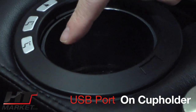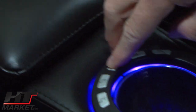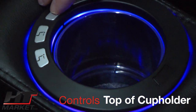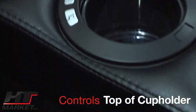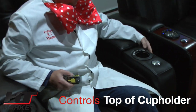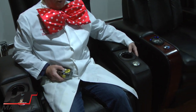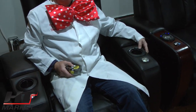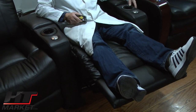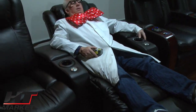You've got your recline controls and your light here — it just does the outline inside and an interior light. The recline is just this button here, going back very smooth control on the recline.